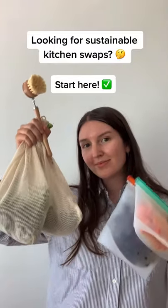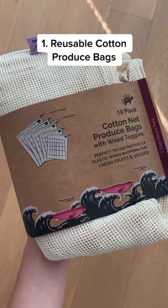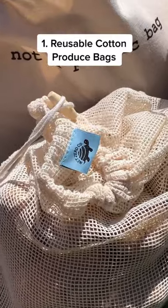Five sustainable swaps to reduce waste in the kitchen. Instead of plastic produce bags, try these reusable bags made from organic cotton. They come in a variety of sizes for just about anything and everything, plus they're machine washable.